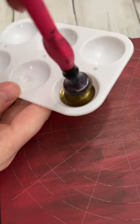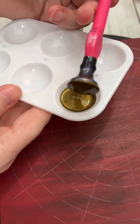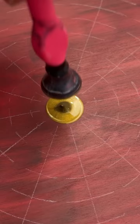Whenever I start a new mandala I really think about what I want the center dot to look like. The color of the dot is gonna set the tone of the entire piece. The shape and the texture is also really important to me too.